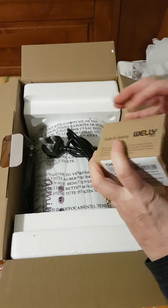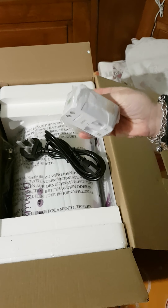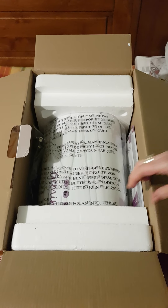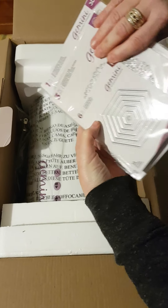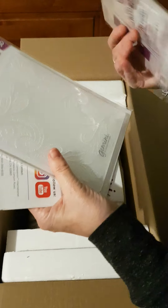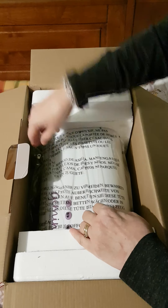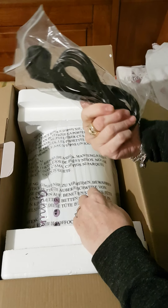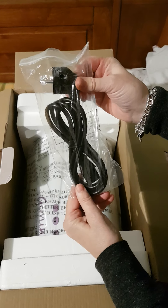Adesso l'apriremo qua. Sorpresina: delle fustelle e anche le istruzioni. Avevo letto nelle recensioni che non ci fosse la spina quella nostra, e invece c'era.